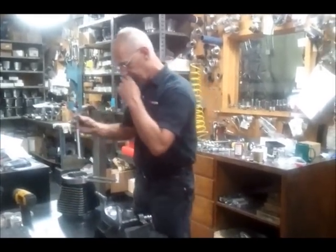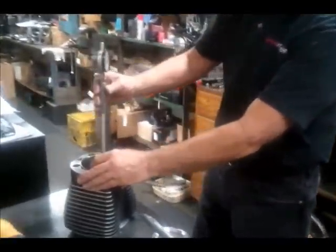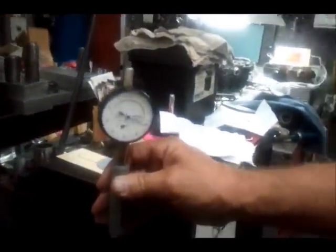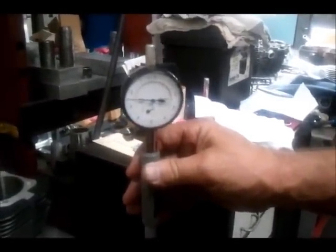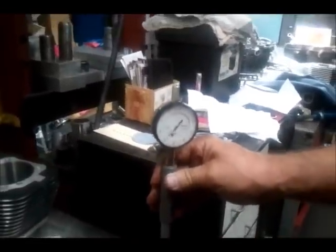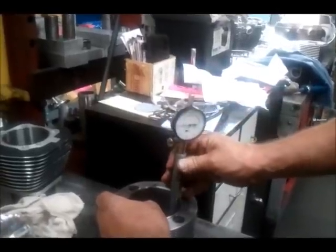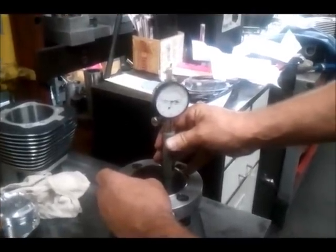What we have here is two and a half thousandths clearance, which is dead money on what I would have made it. Here in the middle we have two and nine tenths clearance. Here at the top, two and two tenths clearance.